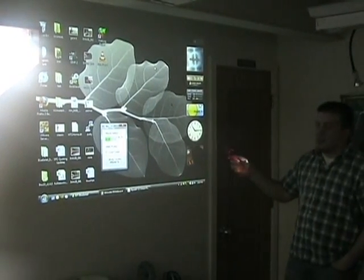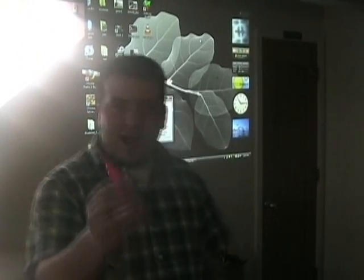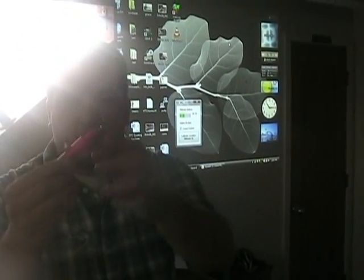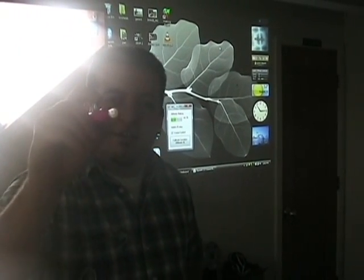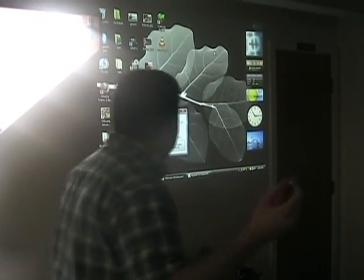This is a demonstration of the Wiimote based electronic whiteboard. I'll show you the IR based light pen. It's just an infrared light inside of a highlighter. You can see it turned on and off there. So we're going to use it as our pointy device.